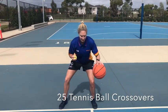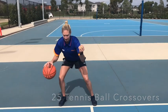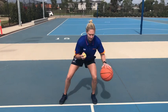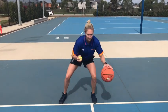Next one: we're just going to work on crossing the ball over and switching hands with the tennis ball, so the tennis ball doesn't touch the ground. You're just going to cross with the basketball, working on doing two things at once — a little bit of hand-eye coordination.